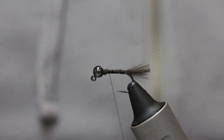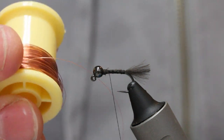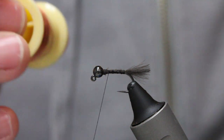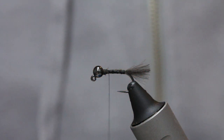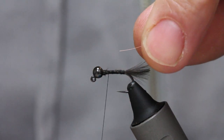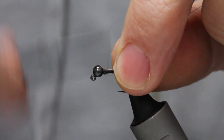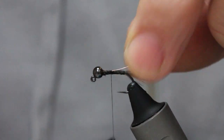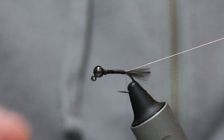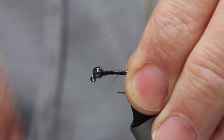I don't tie this rib for visibility — I tie it so I can get a lot of wrapping and pull my dubbing out. I've got a really thin copper wire; I prefer copper. What you can do is put the tip of the copper wire into the top of the slotted bead — it locks everything in place just a little bit better. Then come down right to the tail, giving myself some space to work with.